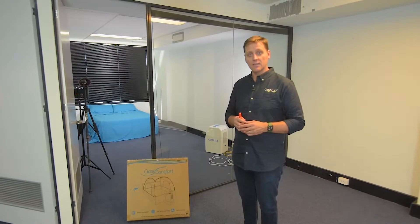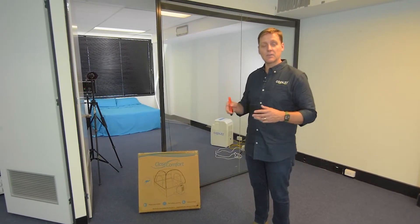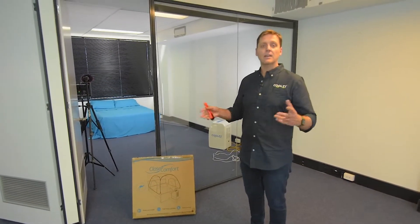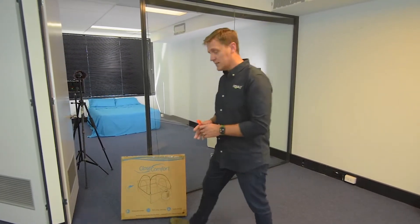We've got a bed set up there from a previous experiment that we were doing, and we thought why not just set it up and show everyone how it works and how easy it is to use. So follow me and let's go check it out.